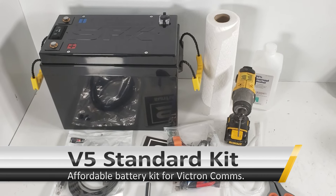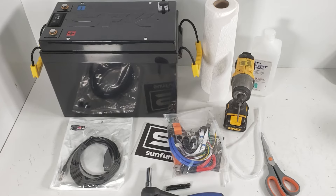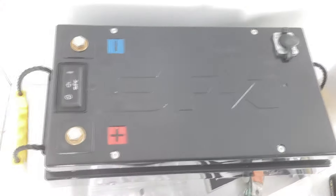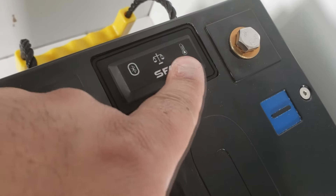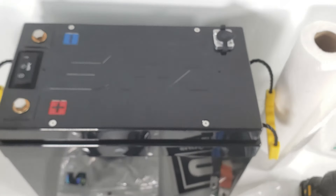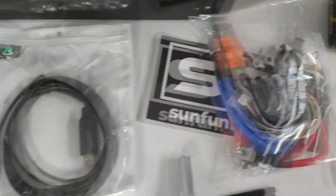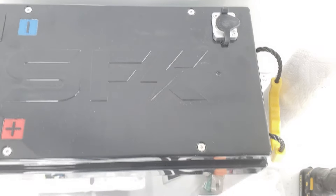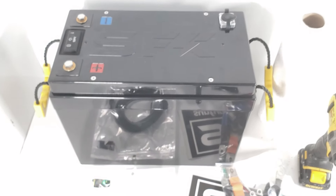Okay everyone, time for a new build. This one's going to be pretty quick. We're going over the new V5 standard edition kit and basically how we'll be putting this kit together. The kit includes the V5 Gen 2 B switch, a heater, a temperature monitor. The main kit also comes with an accessory bag which includes cables, the Bluetooth adapter, and optionally the SFK data cable for the data port.